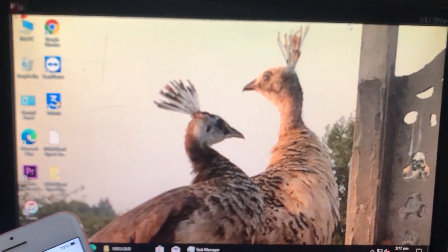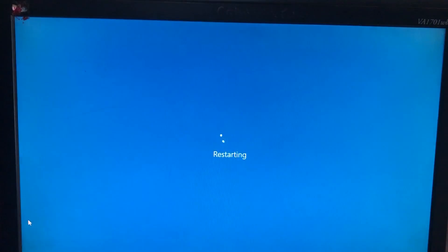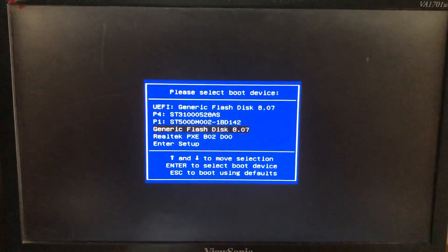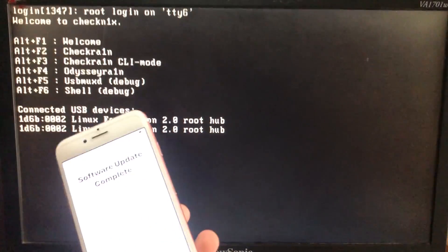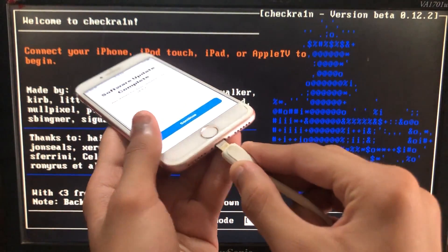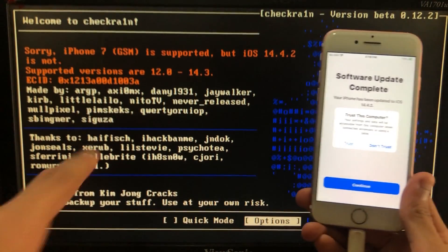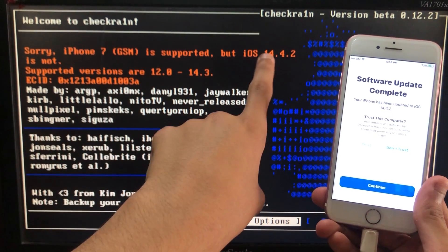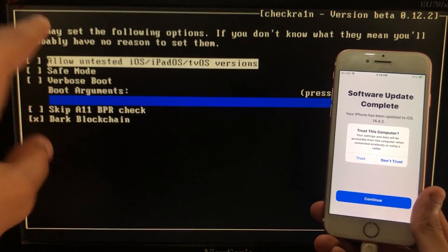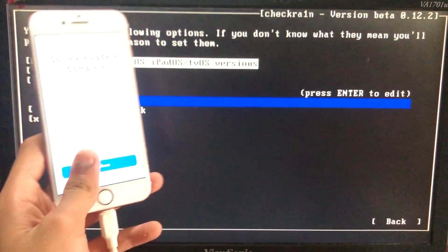The first thing we have to do is run the check-in, so let's boot into it. We are in it. First of all, we have to connect our iPhone to the PC, so let's connect it. As you can see it is connected. If you have iOS 14.4.2, 14.4.1, or 14.4, you have to click on Options, then click on the first option 'Allow untested iOS versions', and then click on Back.